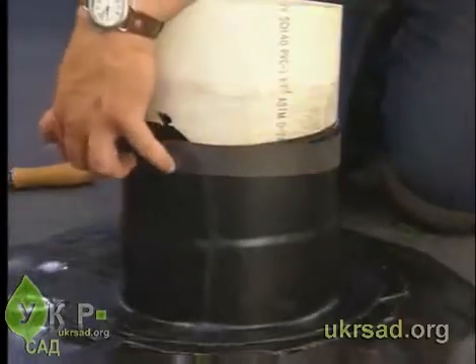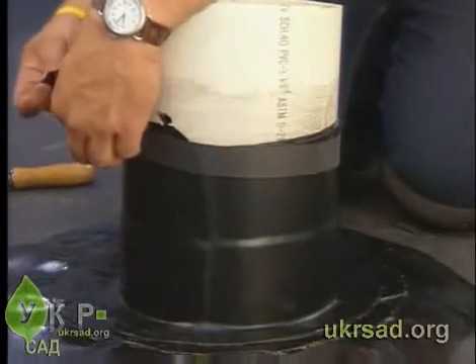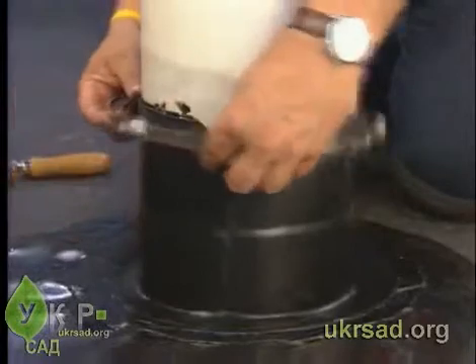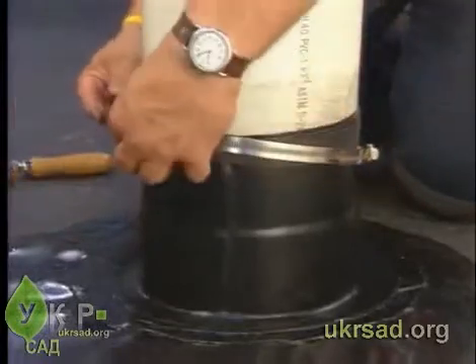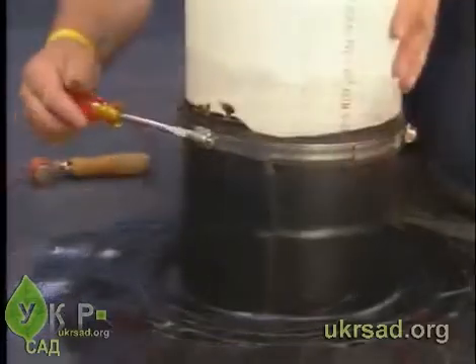To do this, add a piece of scrap pond guard membrane to the area to be secured by the stainless steel clamp. This will reduce the damage to the form flash during the tightening process. Place the clamp over the form flash and tighten it.